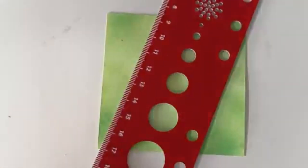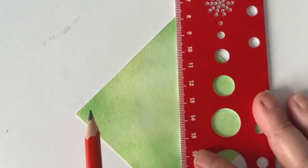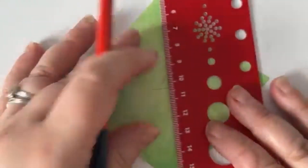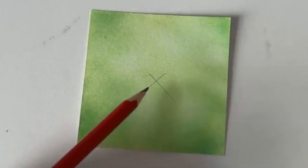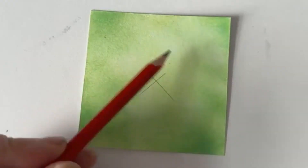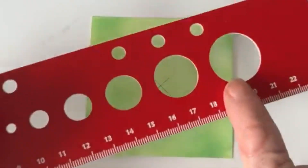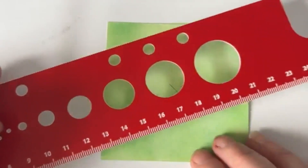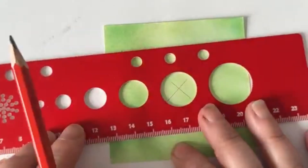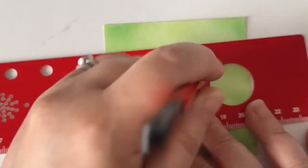First things first, I'm going to use my ruler or straight edge because what I'd like to do is find the middle. If you want to just go freehand and find about the middle, that's absolutely fine. But today I want to put a bubble in there, so using my ruler I'm going to come in — about a centimeter and a half, two centimeters — and line it up.